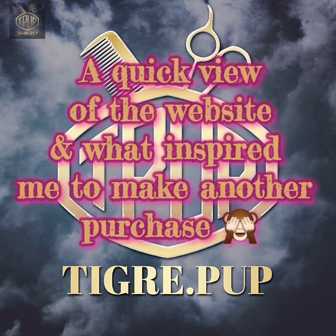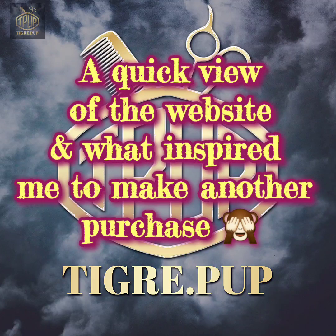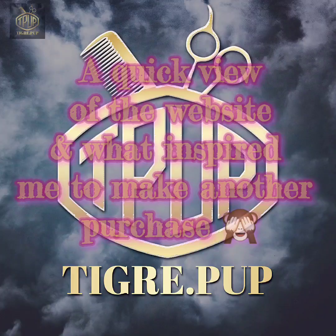Up next we're going to take a look at the actual website and what inspired me to purchase another mannequin, along with my shipping info. So let's begin.